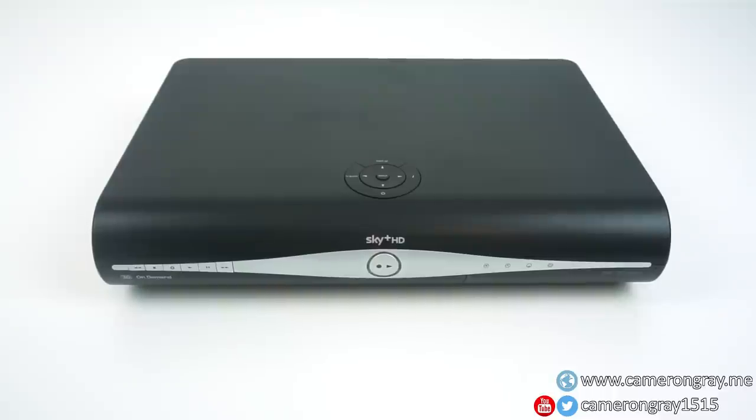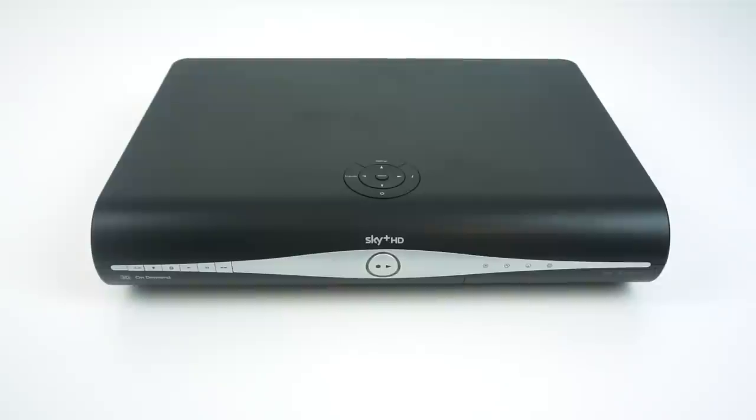Today we're going to do a quick teardown of this Sky Plus HD box where the main intention is to salvage the hard drive from it. However, I'll go into a lot of detail showing all the different parts to show how it's constructed in addition to removing the hard drive.